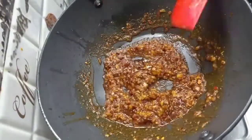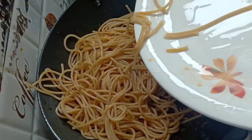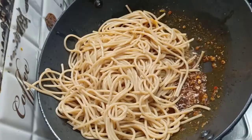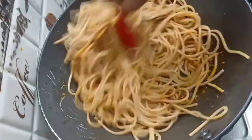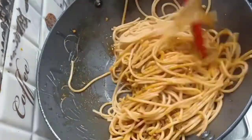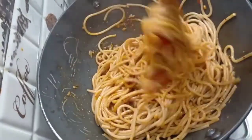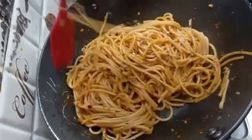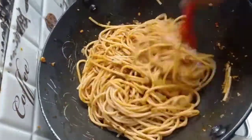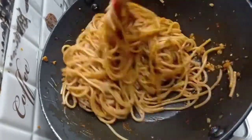I put all the boiled spaghetti in it and mix it well so that the spaghetti coats well. It is so easy to make spaghetti red sauce and it tastes very tasty after eating it. It is very tasty.